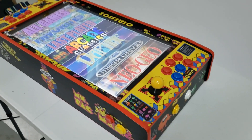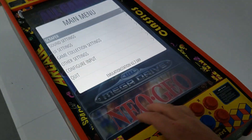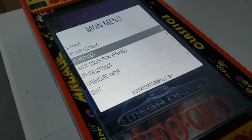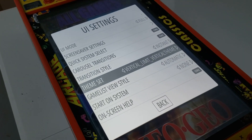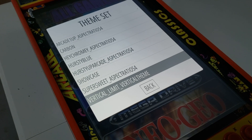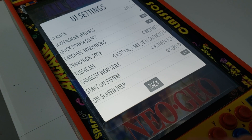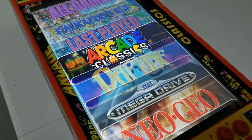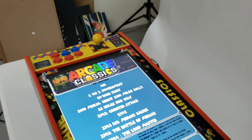To switch to that theme now that we have the rotation how we want, I'm going to press the Start key, then go down to UI Settings, press the A button to go forward, and then go to Theme Set. This is where you can find that theme — this is the one I'm using, the Vertical Limit theme. Once you hit that and hit back, it'll take a second to load. You can see now I have my vertical theme.